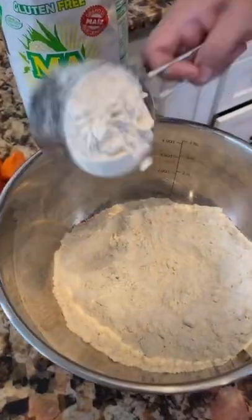Have you heard of a puffy taco? Let me show you. Let's make our masa: four cups of maseca, two cups of water, a pinch of salt.